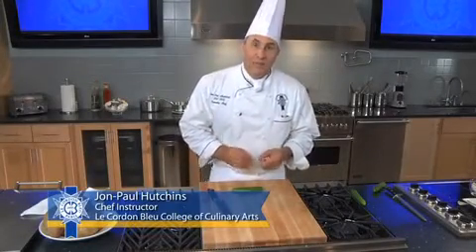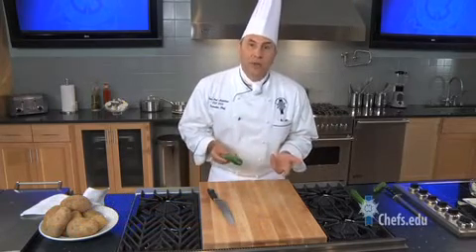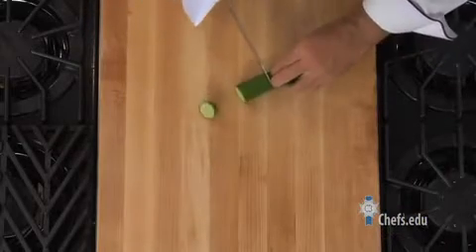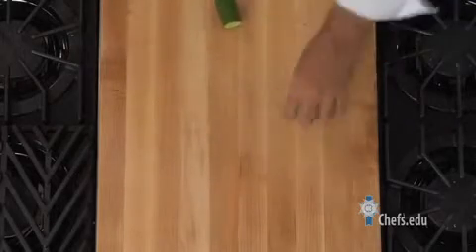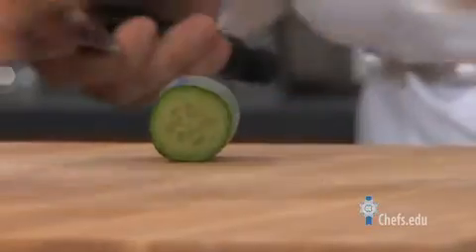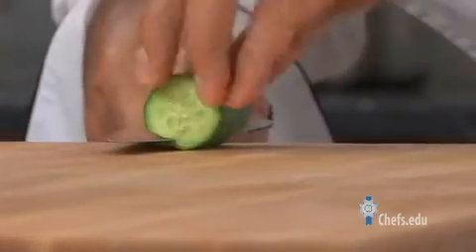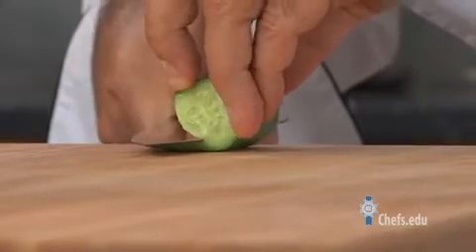Here's a way to make a really great looking julienne, but avoiding the seed pod in something like a zucchini, cucumber, or yellow squash. It's called a roll cut julienne. I'm cutting off the ends and cutting them approximately into julienne length, and then working off the edge of the board, I'll start cutting and rolling my cucumber away from me.